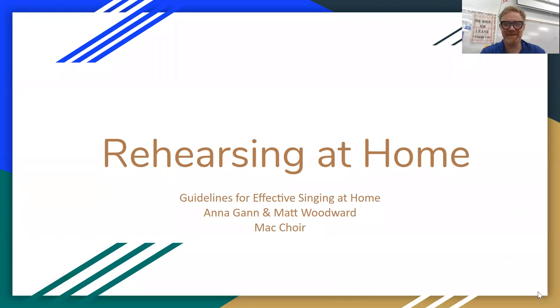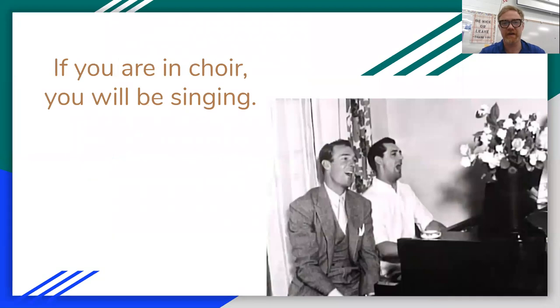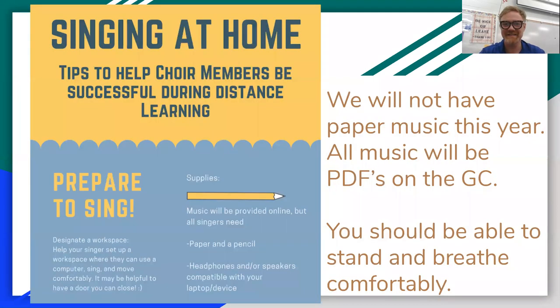Hey, Mack Choir. Good to see y'all. It's Mr. Woodward and Ms. Gann. This is going to be all about rehearsing at home, and we want you to share this video with your family so that they know what you need to effectively sing at home during choir this year. This is for you to know what we want from you and your family to know how they can best help you be effective in rehearsals. Ms. Gann, take it away.